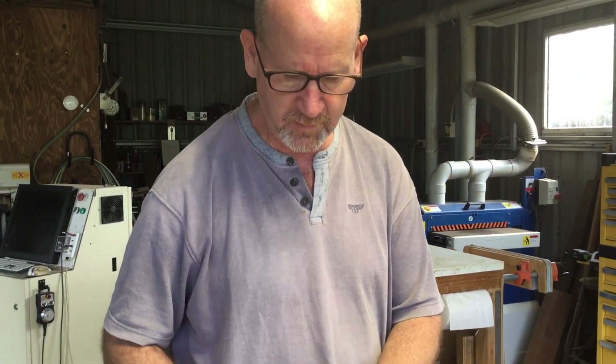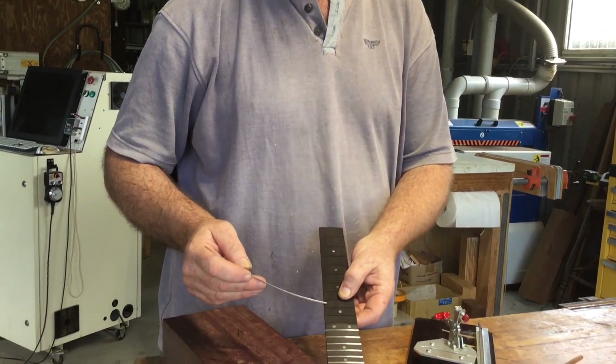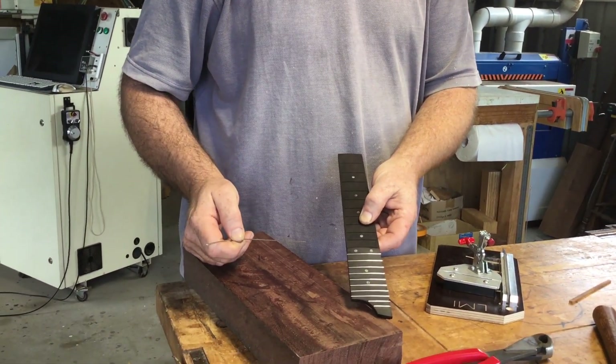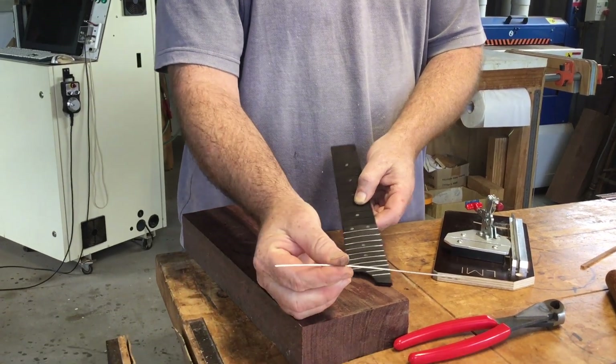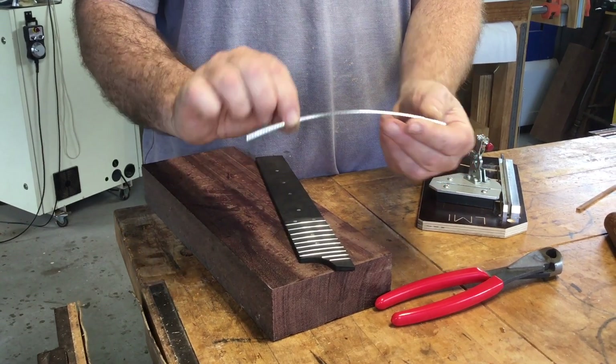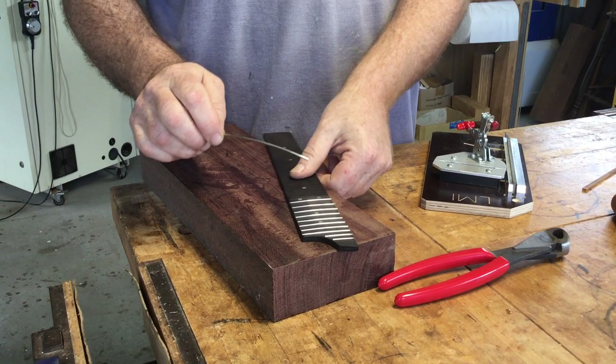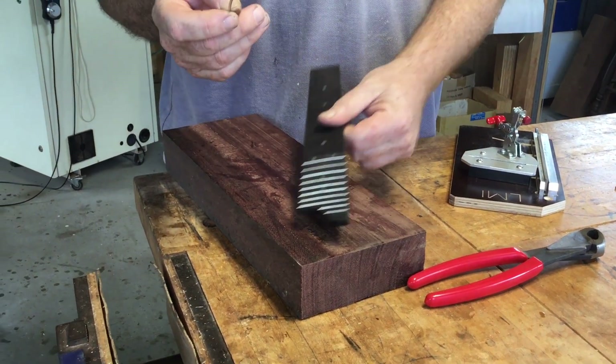Good morning everybody. I thought I'd take a moment and show you how to install some frets in a stopped fret slot fretboard — it's very similar to as if it had bindings on it. Now fret wire has two parts: we have the crown, which is the part that the strings would ride on, and then the tang, which is what fits into the fret slot.